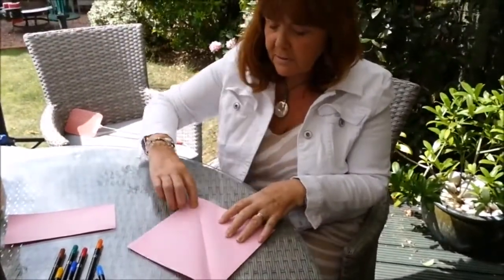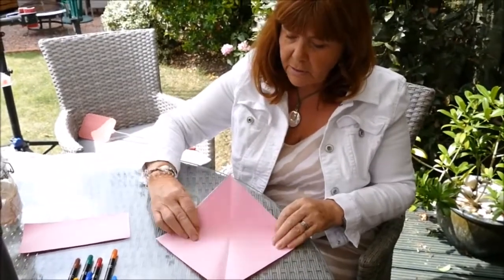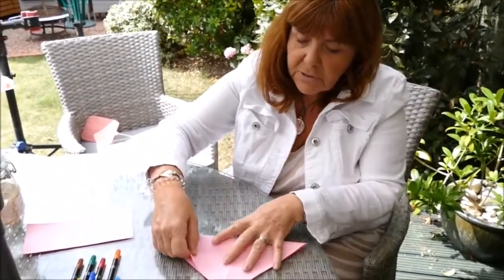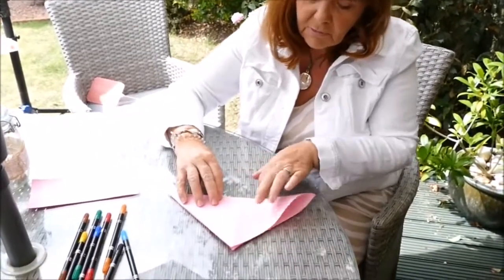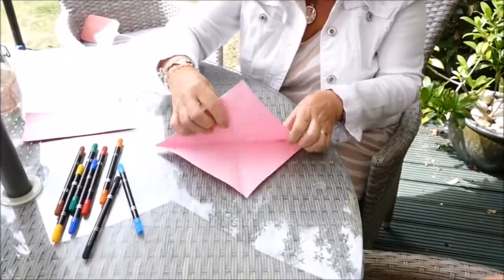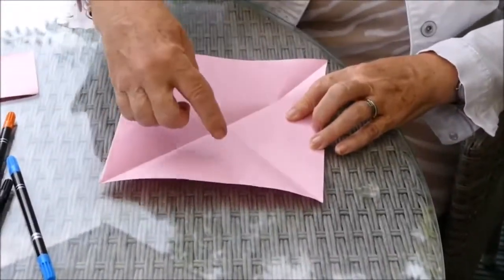I've got a crease from corner to corner there. We just need to make another crease by folding the other two corners to each other, creasing really, really well. Open it up, and then what we need to do is make a star shape here.